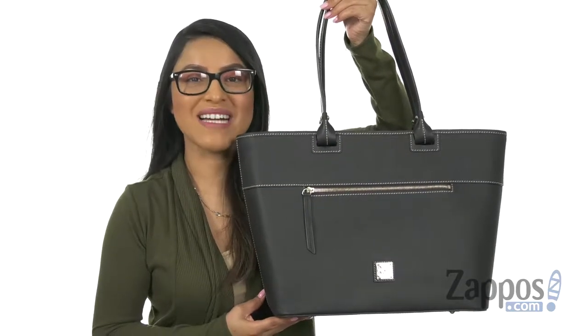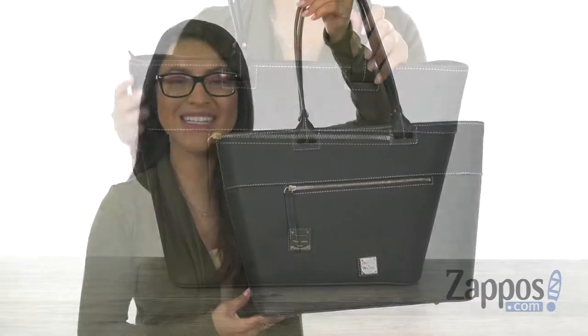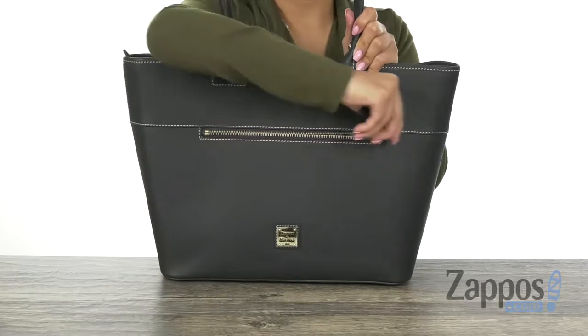Hola, my name is Nelly and I'm from Zappos.com. This is the Vicon Large Zip Tote from Dunia and Burke. Here we have this beautiful tote that is made of smooth leather. It offers a zip compartment right here in the front.